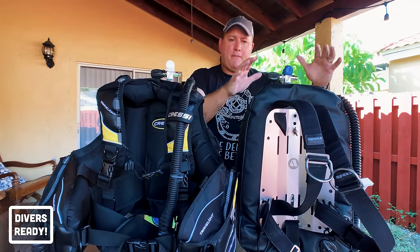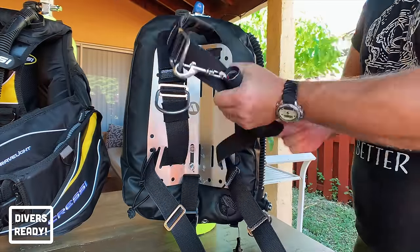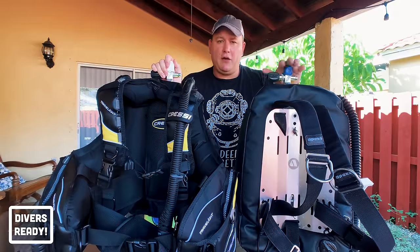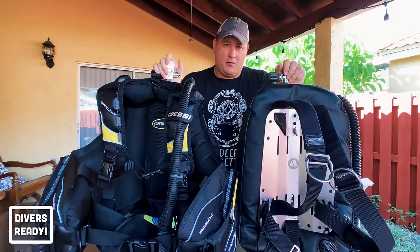When I dive a backplate and wing I have a very particular way of storing my accessories to keep them as streamlined as possible and to watch my trim — I don't want to look like a Christmas tree or a one-man band with ornaments hanging off me underwater.